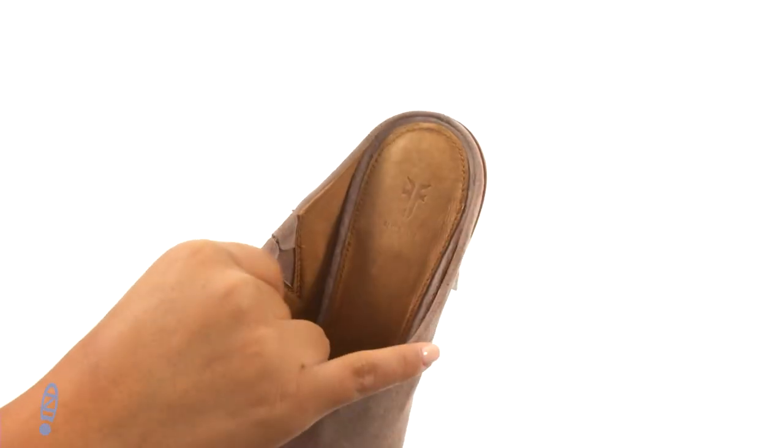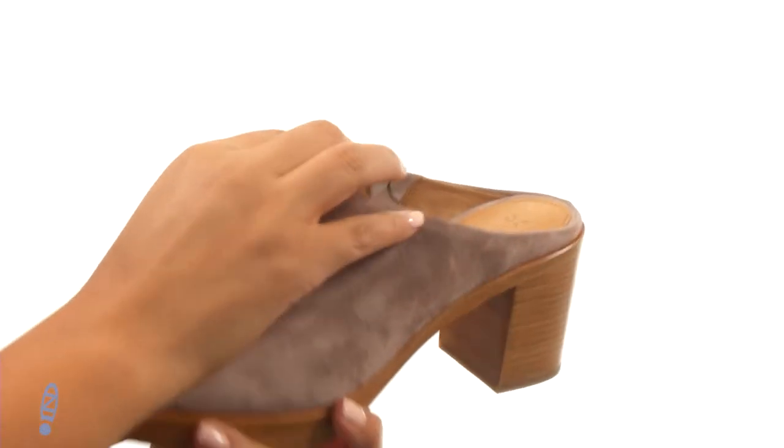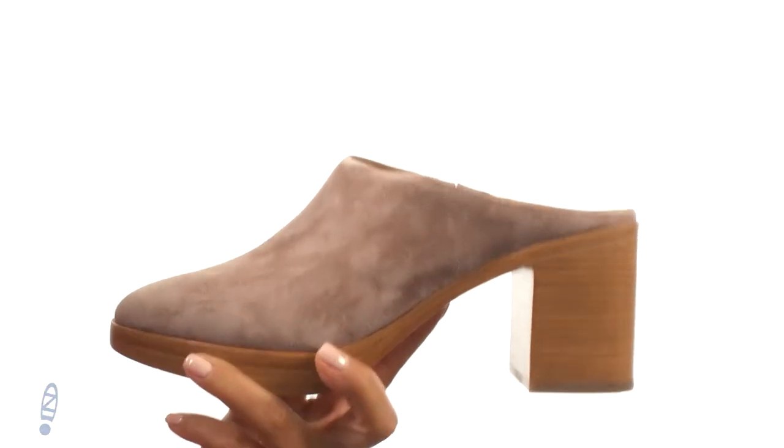On the inside there's soft leather lining with a lightly cushioned leather footbed that will provide comfort and support. There's a nice stacked heel for an extra boost in height.